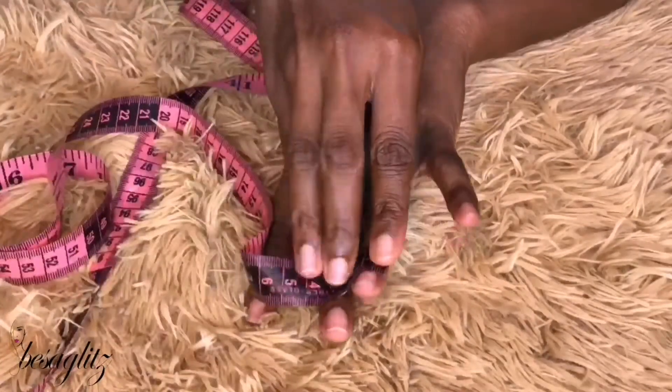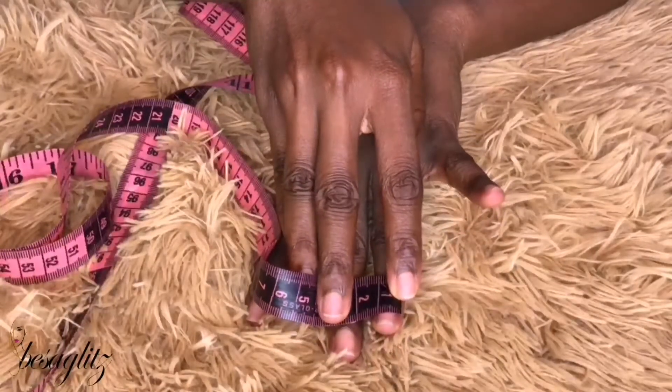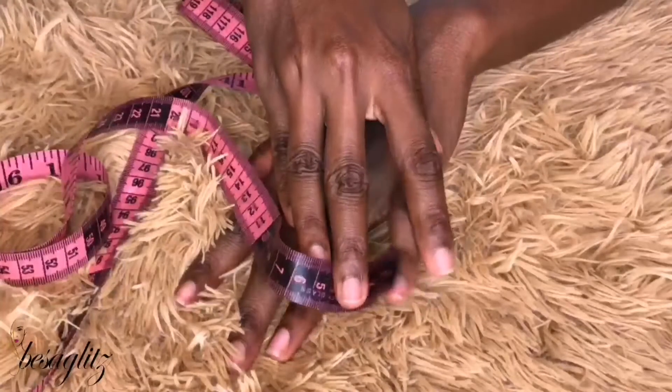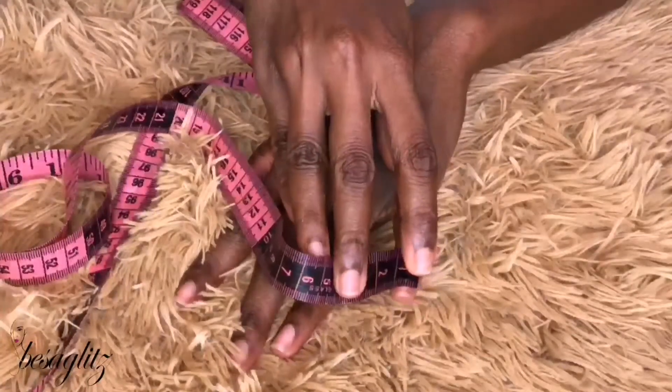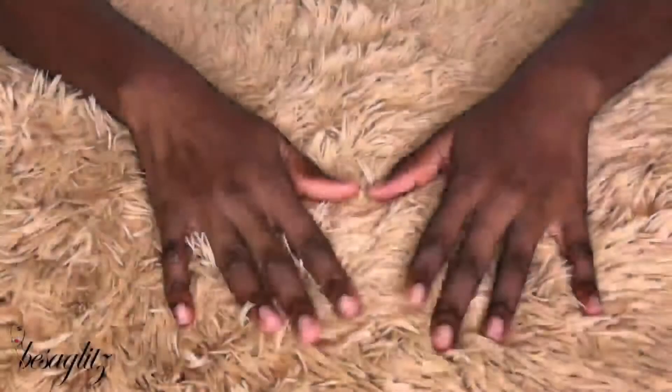You're going to do this for all ten fingers, or to keep it easy, you could do it for five fingers — it's almost always the same for the other hand. But if you feel your other hand is different, you can always measure that separately as well.